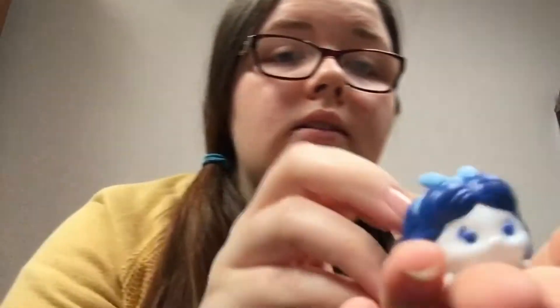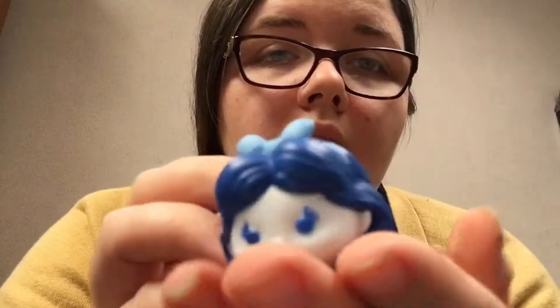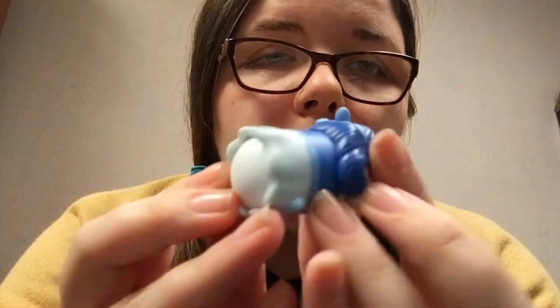This one is supposed to be Snow White, which I can see I guess, but it's weird seeing her in all blue.